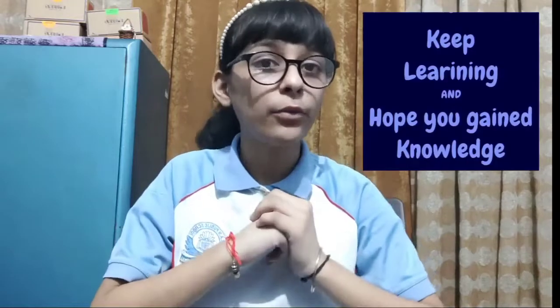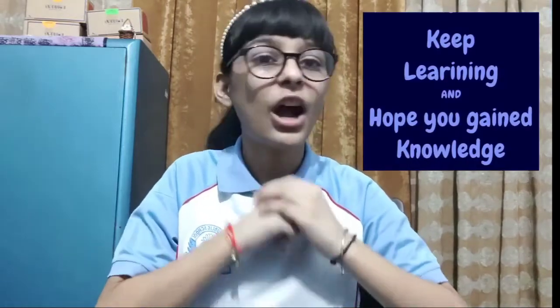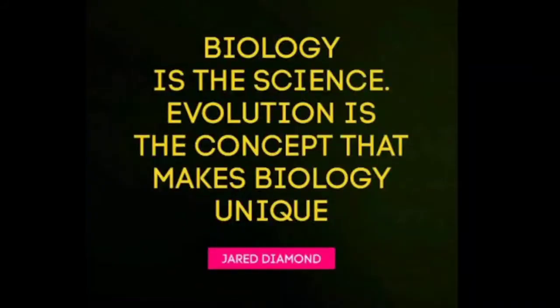Thank you guys. I hope that you must have gained some knowledge out of this video. Thank you.